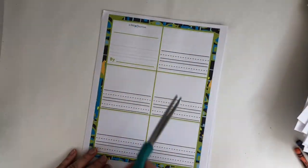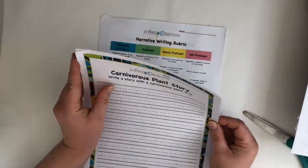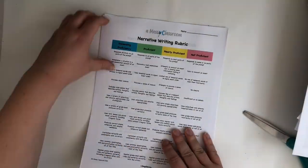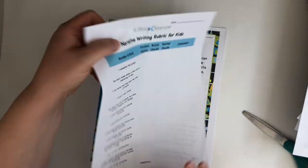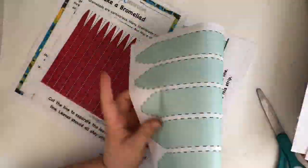Students can use the writing materials either as planning or to write their story or final draft. There are rubrics for both kids and teachers. There's also a bromeliad craft that's super easy and fun to do. I hope you enjoy it!